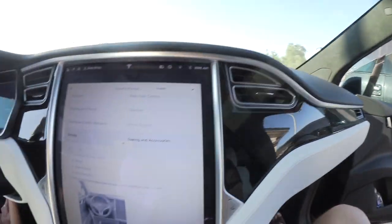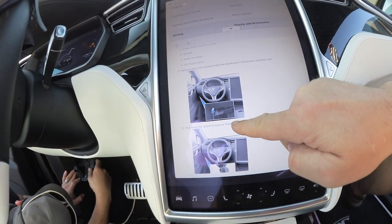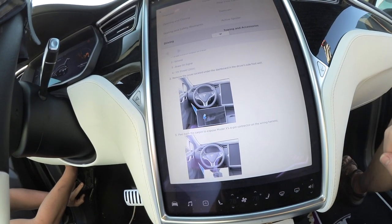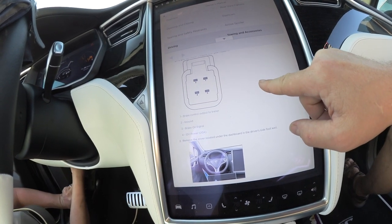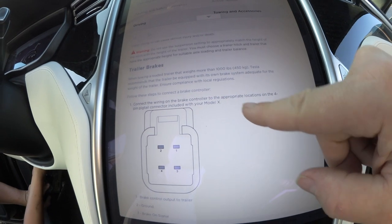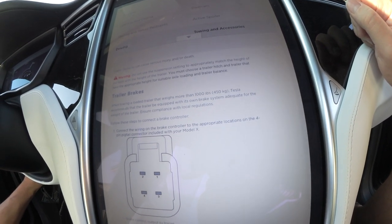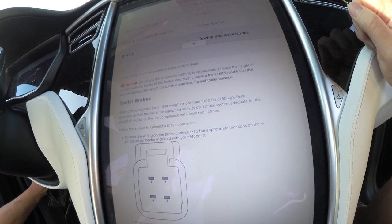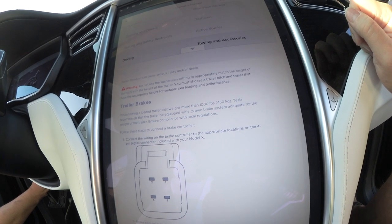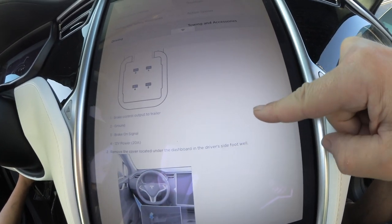We looked in the owner's manual to find where the connection is. It shows the Model X four-pin connector location. Then it says: when towing a loaded trailer that weighs more than 1,000 pounds — more than 405 kg — Tesla recommends that the trailer be equipped with its own brake system adequate for the weight of the trailer to ensure compliance with government regulations.